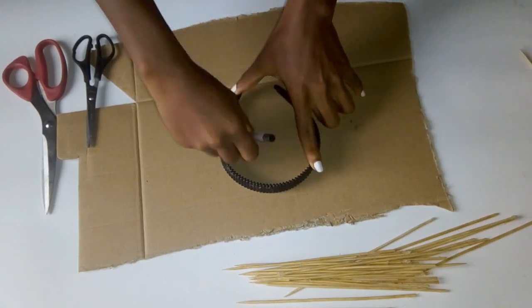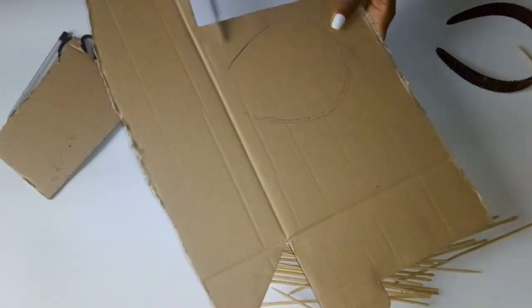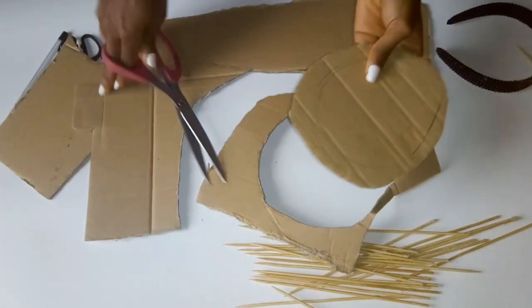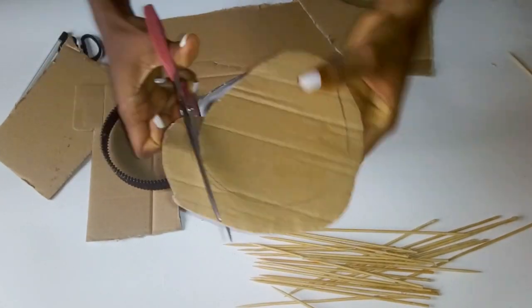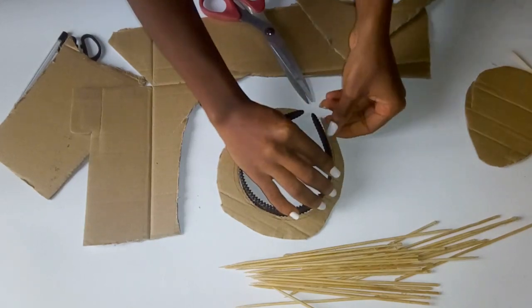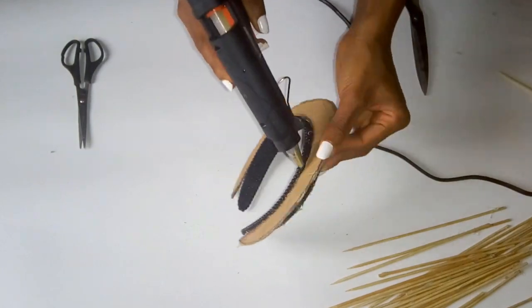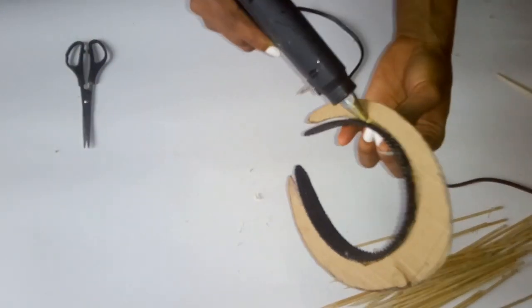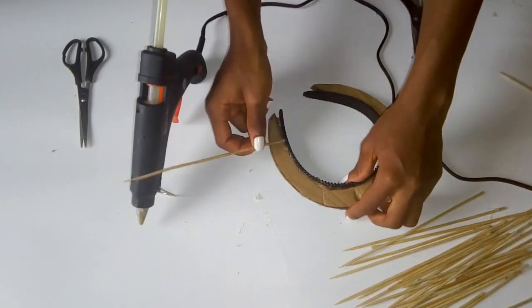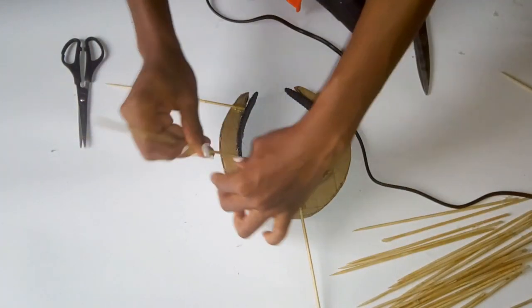I'm going to leave a list of all the materials needed in the description box, so please be sure to check them out. The first thing you want to do is measure around the headband and cut a shape around it using the carton. After cutting out the shape, you're going to glue the cut-out carton to the headband. Then the next thing you're going to do is start gluing the sticks to the carton.